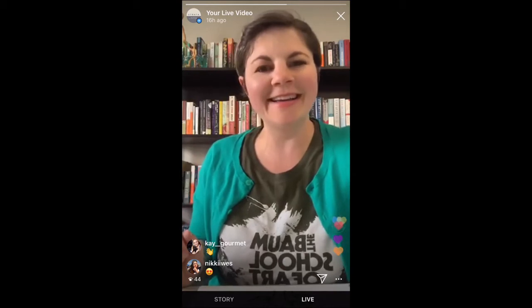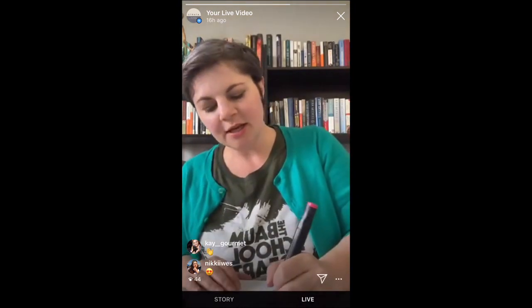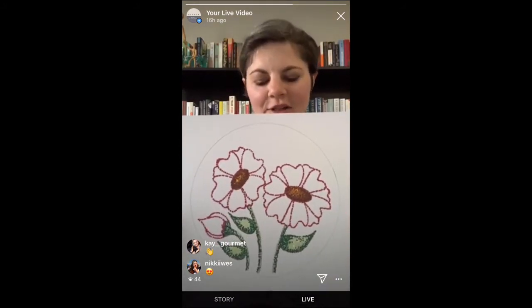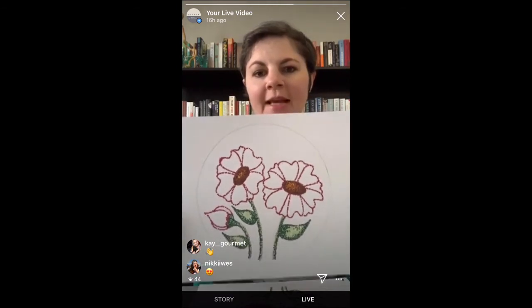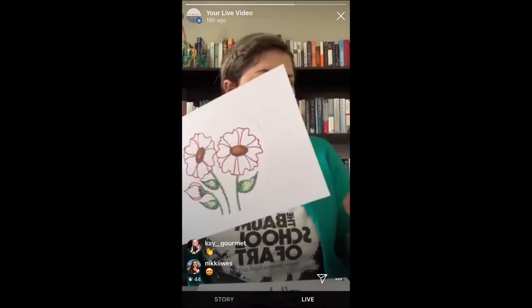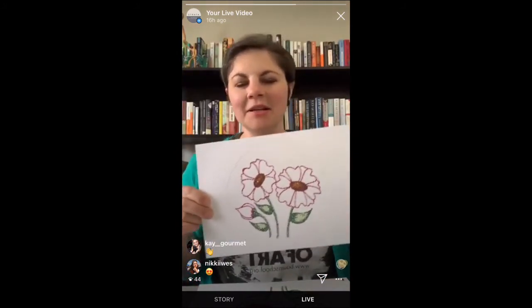Moving right along — the next thing is your petals. I used a dark red for my petals all along the outside. Same thing: go around the edges of your petals just like you did with the edges of everything. Just start dotting. I did that complete already — you can see I just did the red dots all along the outside of my flower. It's really starting to look awesome, even at this point it looks pretty cool.